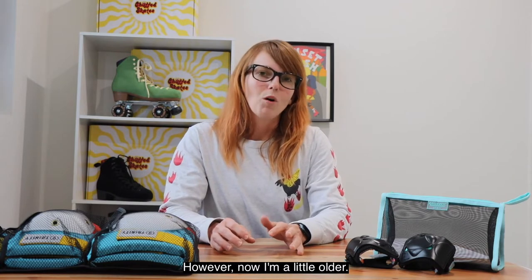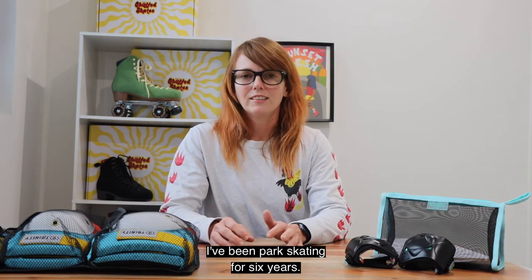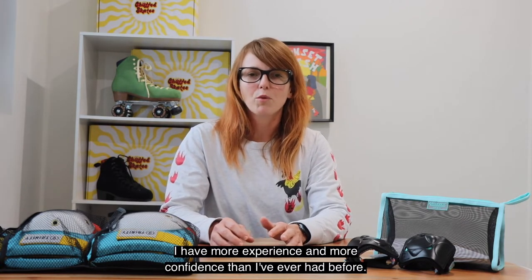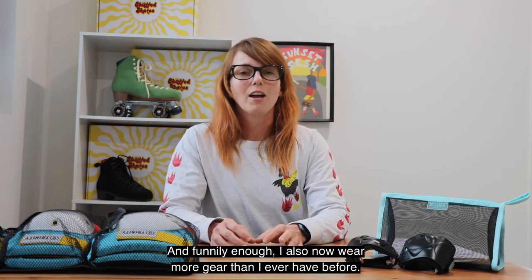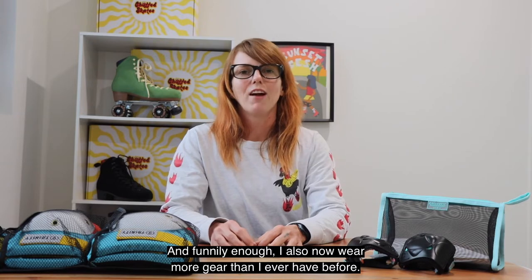However now I'm a little older, I've been park skating for like six years, I probably have more experience and more confidence than I've ever had before, and funnily enough I also now wear more gear than I ever have before.